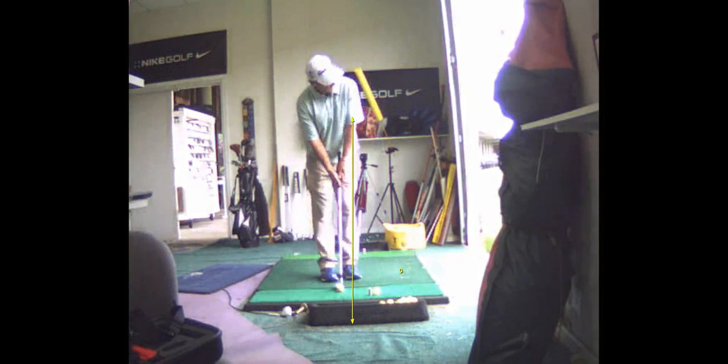I want the heel of the club off the ground, stand very upright, so the toe is up. The shaft should be almost in line with your lead forearm — you don't want that shaft down here. That's going to promote more of a straight backswing.